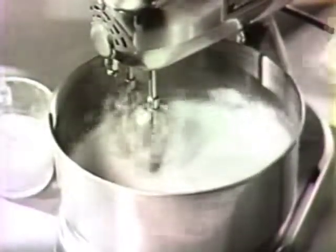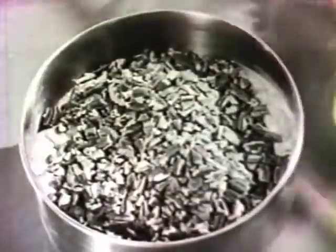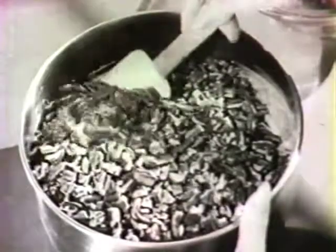Cream two cups of butter or margarine and a pound of Imperial brown sugar, then add the yolks. Combine instant coffee dissolved in water with milk and vanilla, and add alternately with the dry ingredients. Fold in four cups of chopped pecans and the stiff egg whites, and pour into a greased pan.